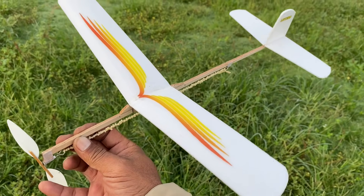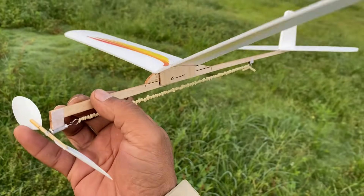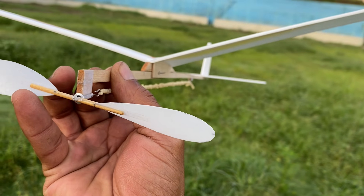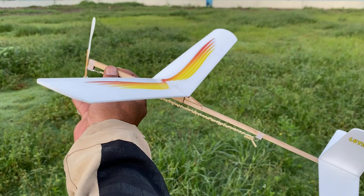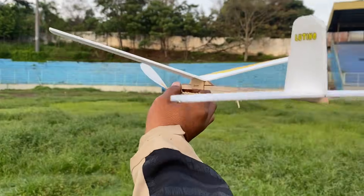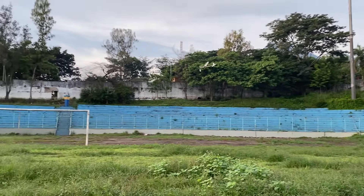Kita lanjutkan, terakhir sepertinya 750 putaran karet, kemudian motor stick sudah agak tertekuk ke bawah. Jadi, climbing-nya atau terbang naiknya mungkin terhambat. Kita coba. Nah, ya terhambat.